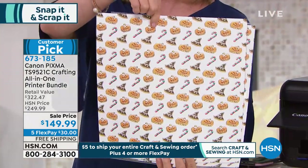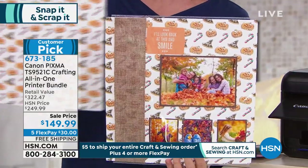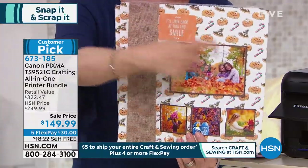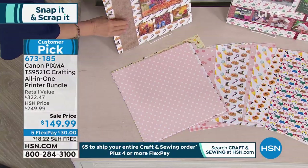It has 45 onboard templates, and you can print and make scrapbook pages from it. You can take something like this and scrapbook with it. Everything on this display was made from the printer — that is really what differentiates this.